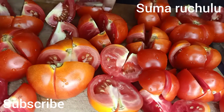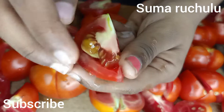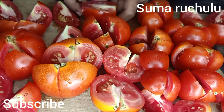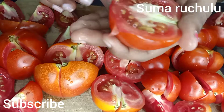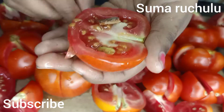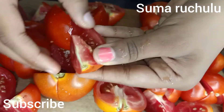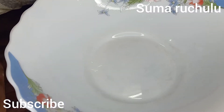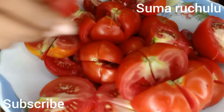Now we are prepared to make this tomato sauce. Let's get started making the tomato sauce.